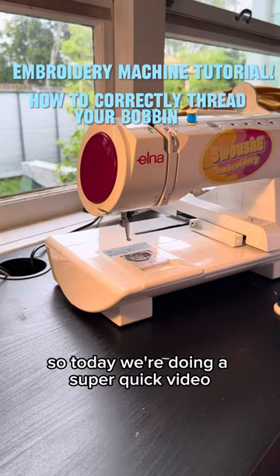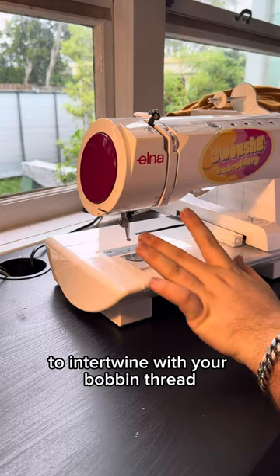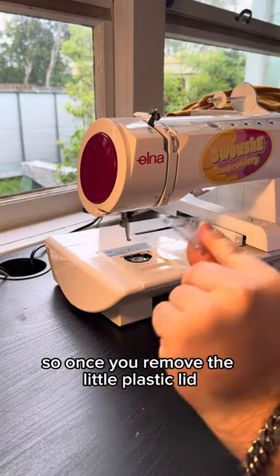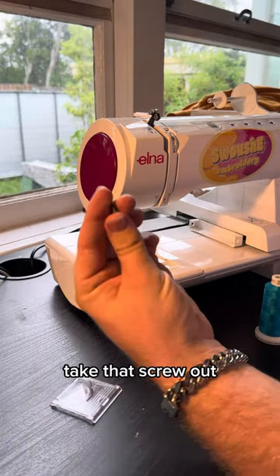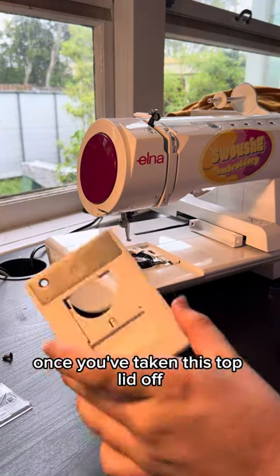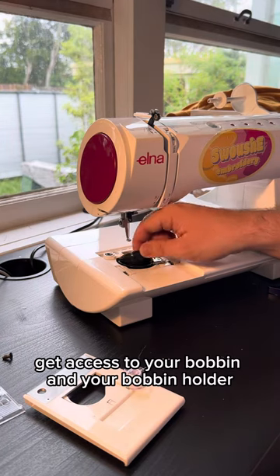Good morning guys, today we're doing a super quick video on how to get your top foot to intertwine with your bobbin thread. We're going to start by taking apart our bobbin chamber. Once you remove the little plastic lid, there's a single screw up on the top left — take that screw out and this top cover can just slide off. Once you've taken this top lid off, you get access to your bobbin and your bobbin holder.